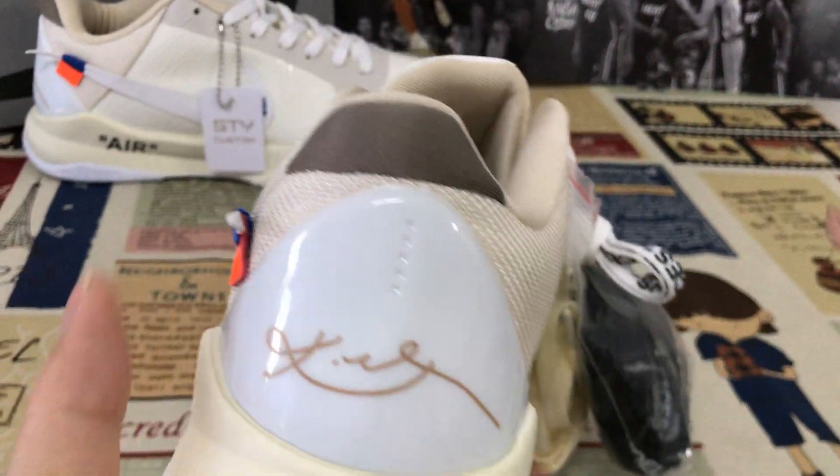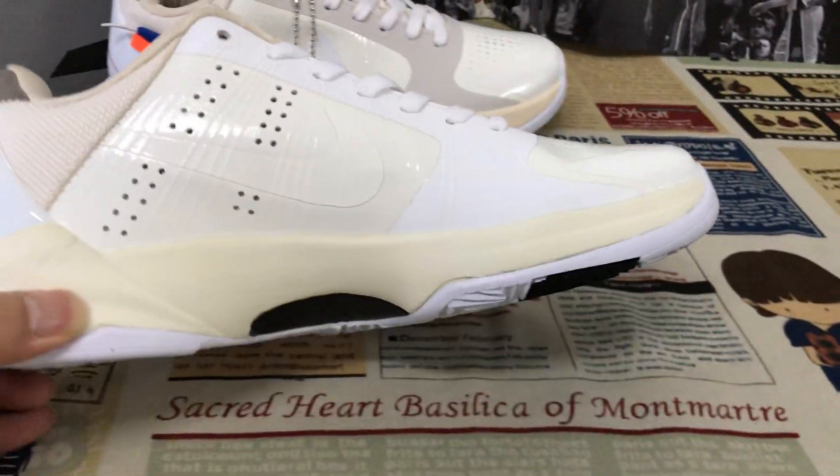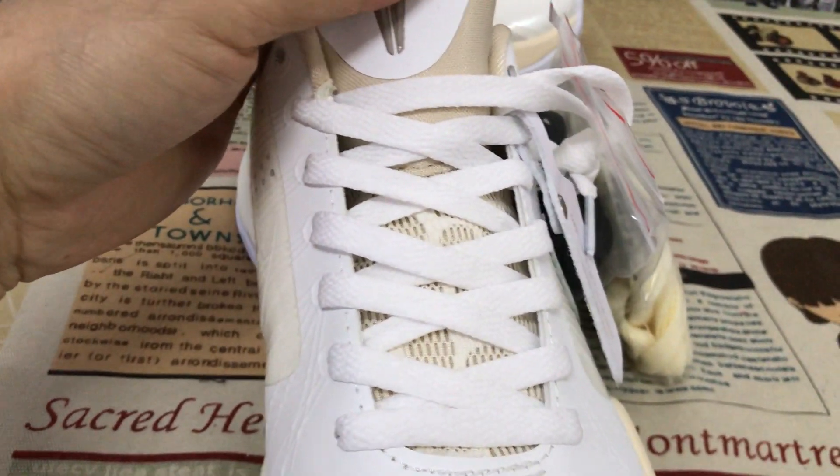The white Nike logo, the white back tab with the Kobe signature inside. Let me show you the tongue — a white mesh tongue with the gray color Kobe logo.